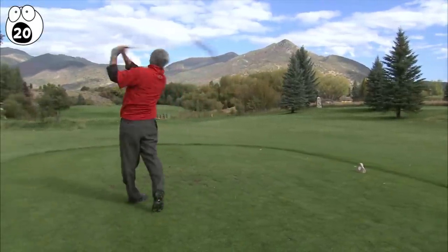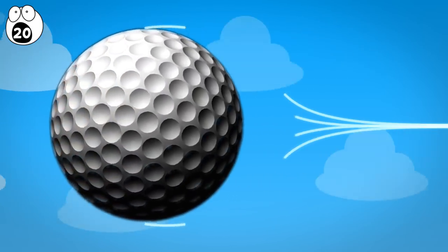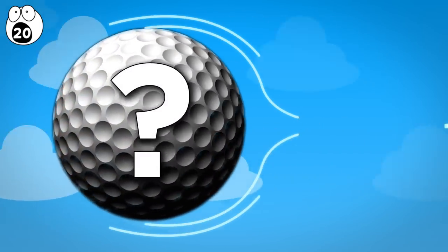These are partly controlled by the ball's dimples, which create turbulence around its surface. But what forms their weighty interior?